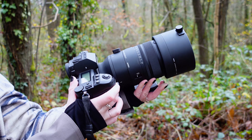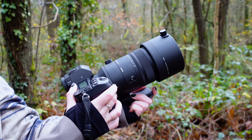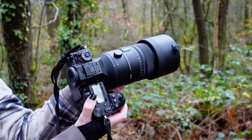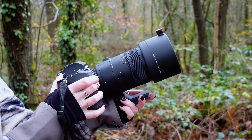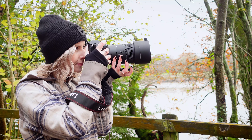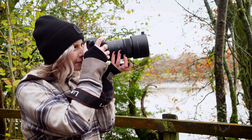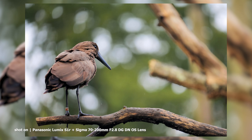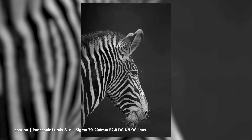Construction-wise, we have 20 elements in 15 groups, six of which are Sigma's ultra-low dispersion glass and two special low dispersion, both designed to produce ultra-sharp images across the frame and throughout the entire zoom range. With Sigma's super multi-layer coating, this lens will also effectively minimise flare and ghosting. The 11-blade circular aperture produces some incredibly smooth bokeh, and the large f2.8 aperture delivers sharp and bright images at all zoom and focus ranges.